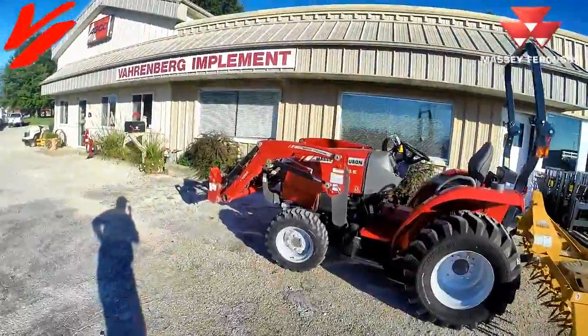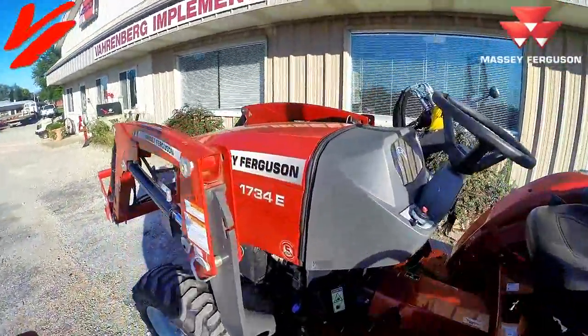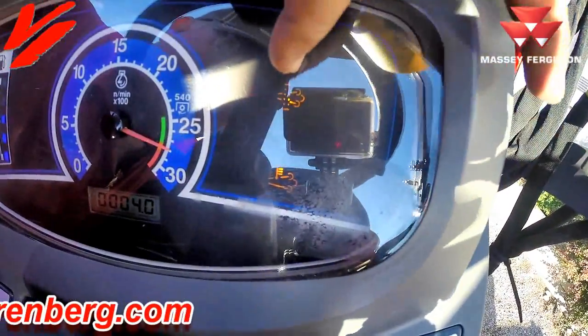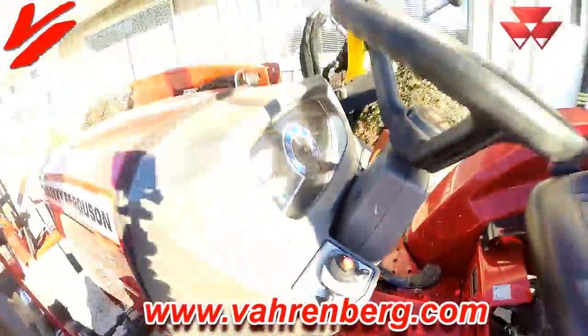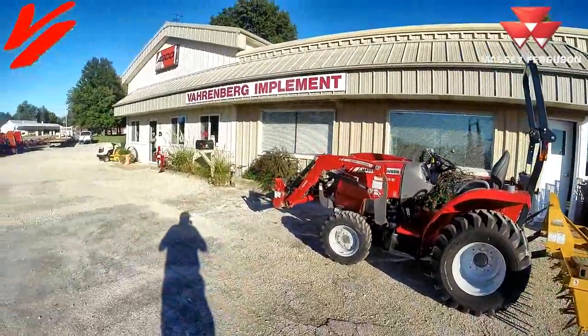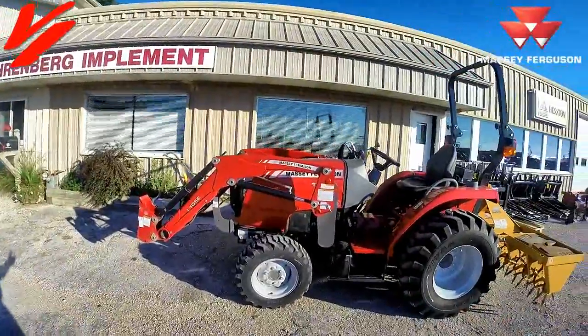You don't have to be afraid of regeneration. This is the Massey Ferguson 1700 E-Series and we're going through a regen right now. If you look up here, this light and this light are both on. When those lights come on, maintain the RPMs of your tractor. Just let it do its thing — the lights will go out when it's done with the regeneration.